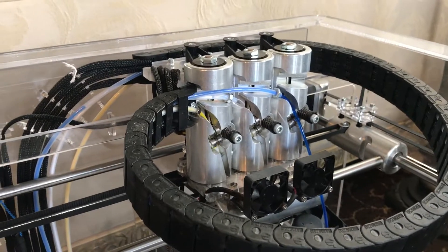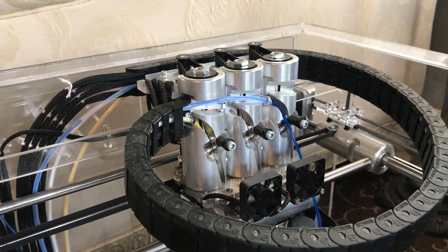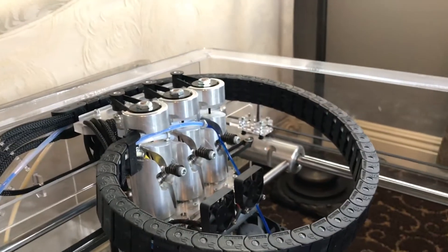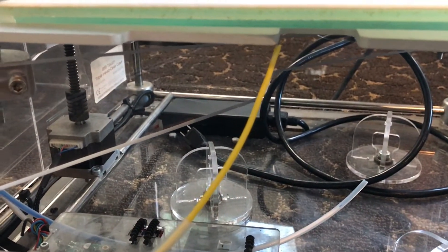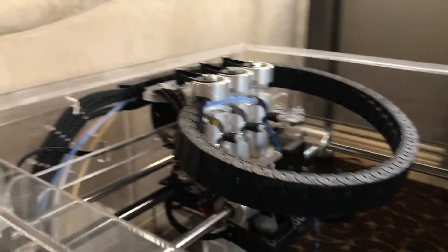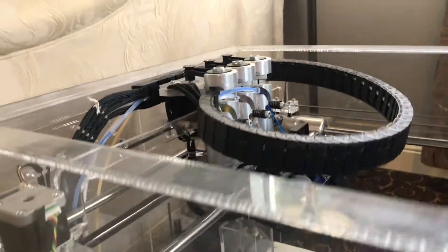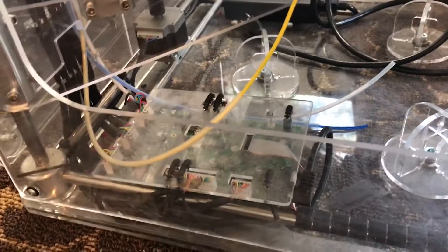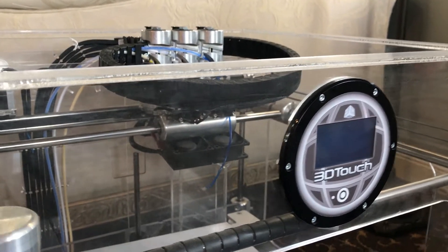On top of that, the way this worked was it actually only had enough current to get one hot end up to temperature at a time. When it needed to change colors, it would have to reduce the temp on that one and spin up the other one. The reason is they used a tiny little power supply, so it couldn't drive all three simultaneously. I'd imagine printing with this was pretty rough. It uses a proprietary controller board, and there's a nice touch display, but in the end all this stuff is going to get tossed, so I've put a RAMPS board on here.